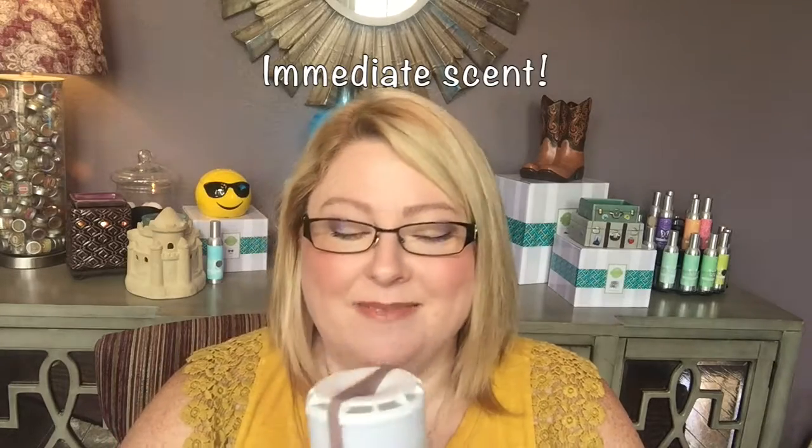So right now I'm going to show you — hold down the top button just for a little second. A little light comes on, and that means you have smell. It's immediate, I already smell it.